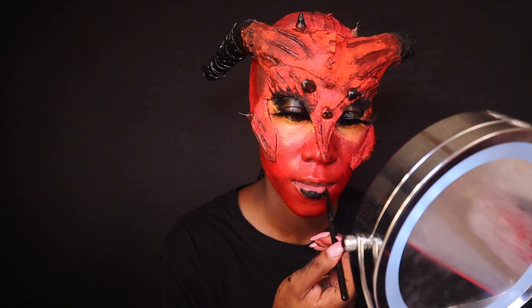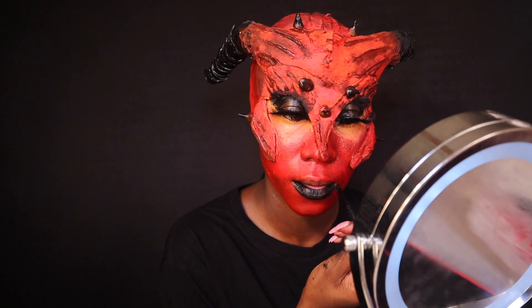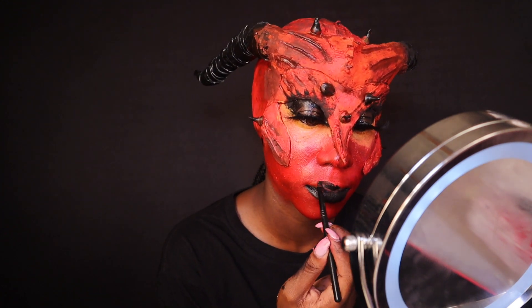This was probably my favorite part — I enjoyed doing the lipstick so much. I felt like it just tied the whole thing together. I did love how it was coming out already, but this made me fall deeply in love with it. I was like, oh my gosh, this is so good.